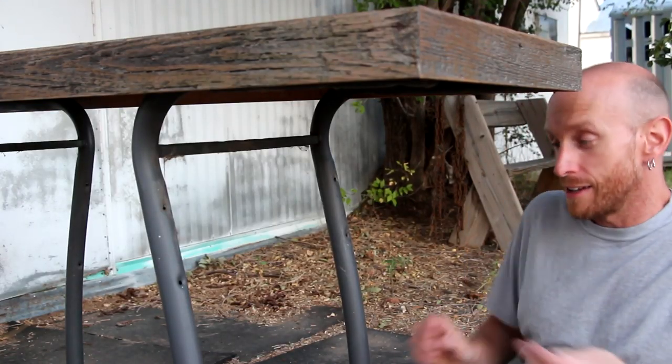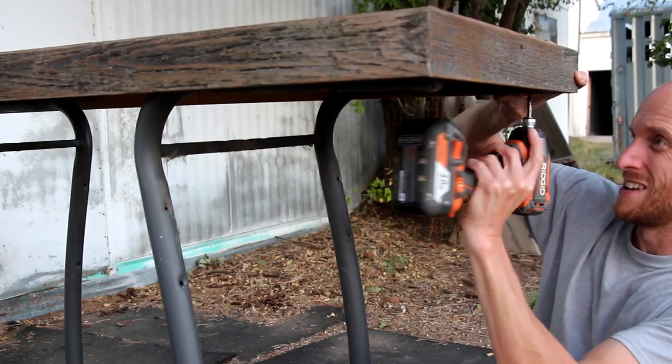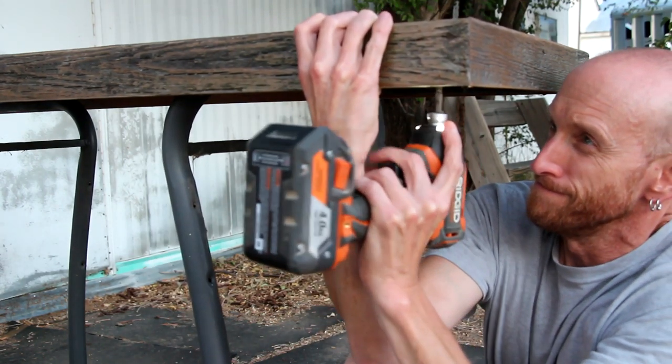All right, let's see if I can hit my head on something — who knows what's going to happen here. I'm going to attach this tabletop using some existing holes in the original barbecue frame.